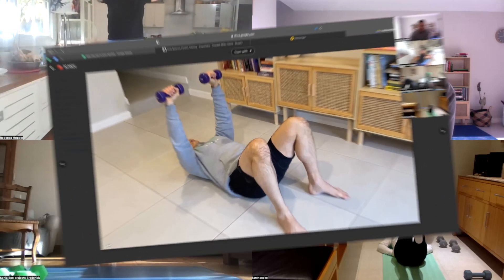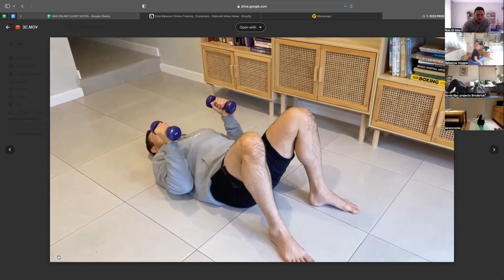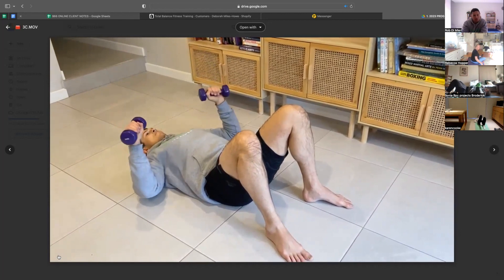Then we do a little bit more of an arc. So we go one set with the elbows in, pressing up and down. One set with the elbows out, pressing up and down. We do six each, so 12 total.